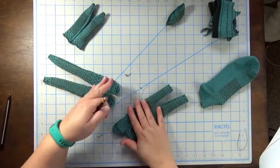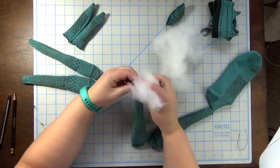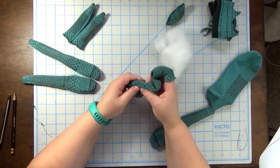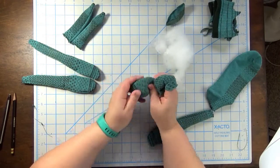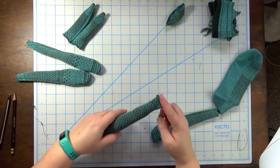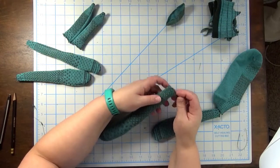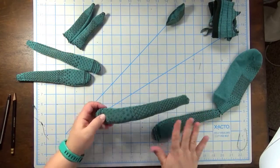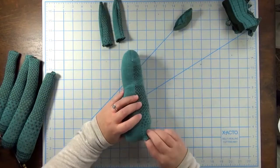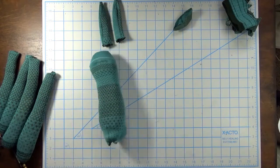We'll be stuffing the body, legs, and arms. You may want to hold on to your pencil — it comes in handy for stuffing through narrower places. Make sure you get the polyfill distributed so it looks nice and not lumpy. Leave a little space at the top of each leg and arm because we're going to sew those to the body. In the bottom of the body, fill it out so it's fairly flat — that's what he's going to be sitting on.